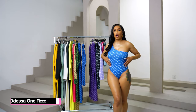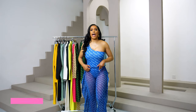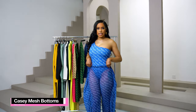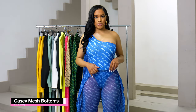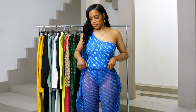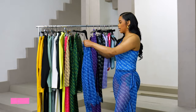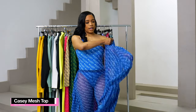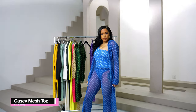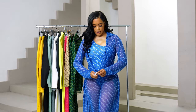So I am wearing our Odessa one-piece. It is high cut, just to give a little sexiness to it. I added our KC mesh pants to my Odessa swimsuit — it's perfect for the beach as a cover-up, or if you want to do salsa. And I'm going to put on our KC mesh top with it. You can wear it open or you can tie it up.